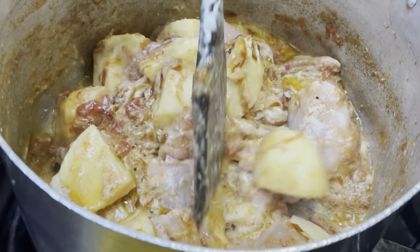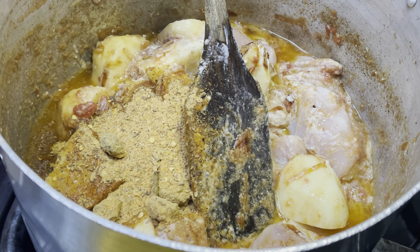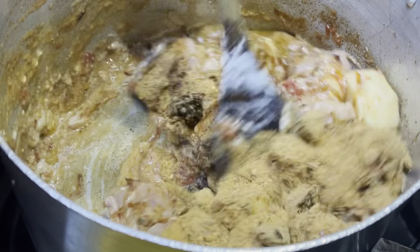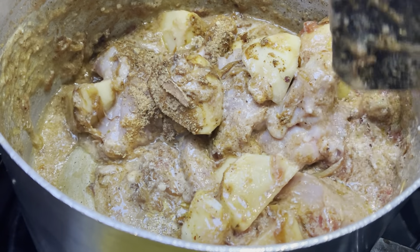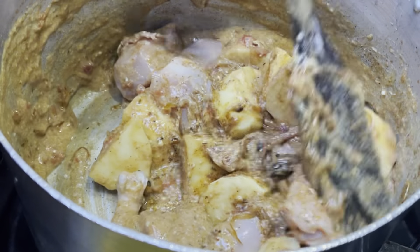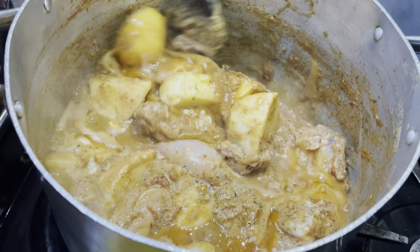After stirring everything, I'm adding in the Cindy Biryani masala into the pan and giving that a thorough stir. I'm going to bring everything to the boil and let the chicken release its juices, and then we're going to start frying the curry base for the biryani until the oil has separated from the gravy.